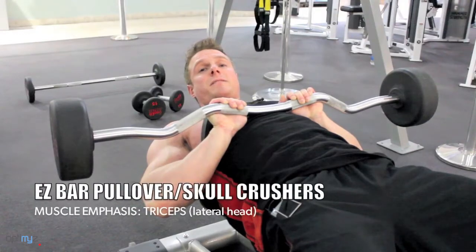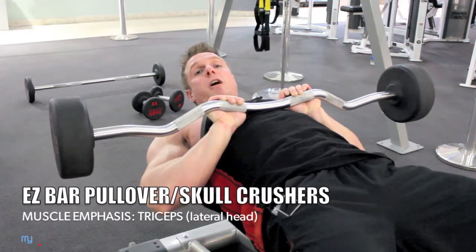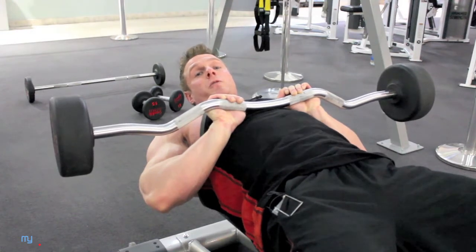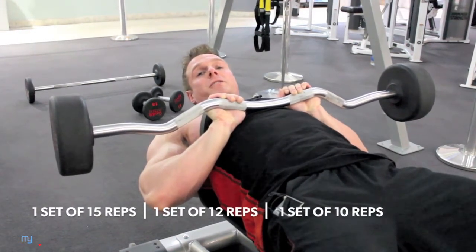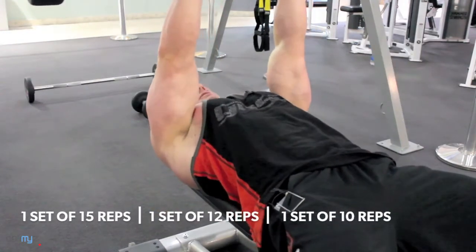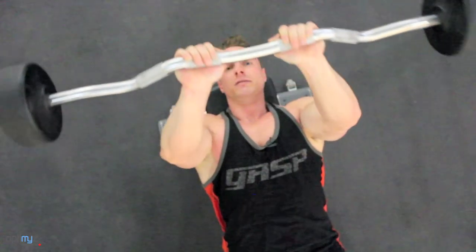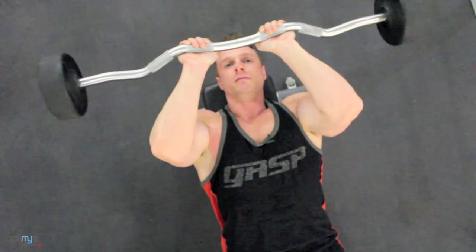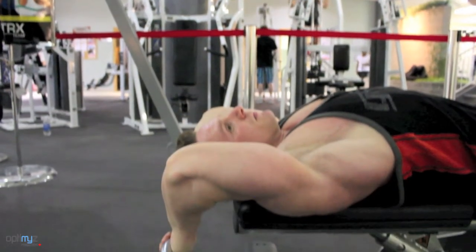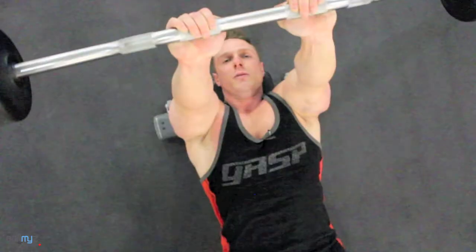The next tricep exercise is going to be a barbell skull crusher pullover combination. Not only does this movement ensure proper posture by stretching the triceps and the shoulder joint, it can also be very dangerous — so please do this with proper attention to detail. You're going to first complete a skull crusher, then do a pullover and reverse the motion. Start by pressing the barbell up, relaxing your head down into the bench. From here, lower the barbell in a slow controlled motion down to your eyebrows or forehead, then keep your elbows in and reach towards the ground until you feel a comfortable stretch. Return to the forehead position and extend your arms, keeping your elbows in, back up to the sky.